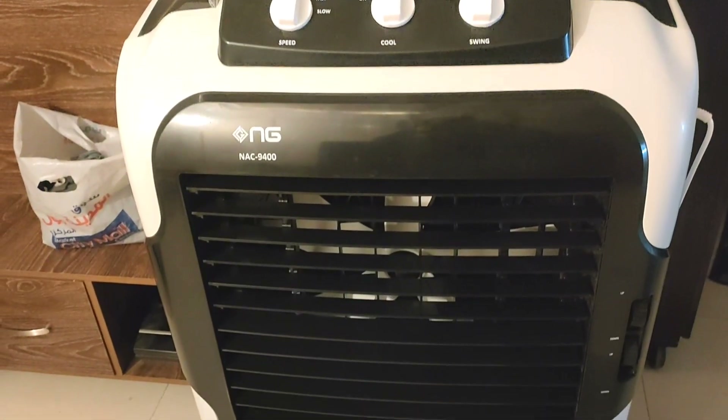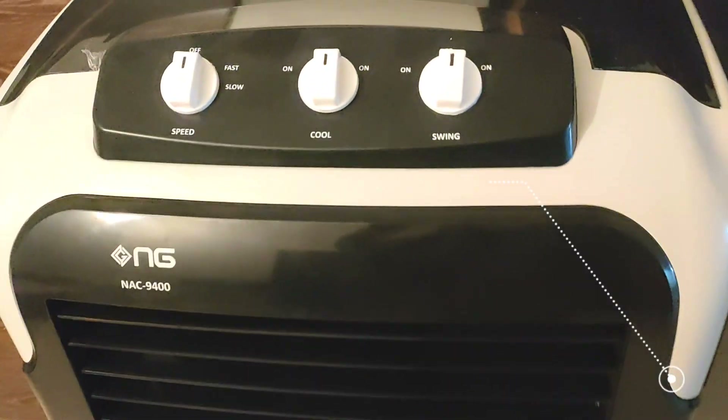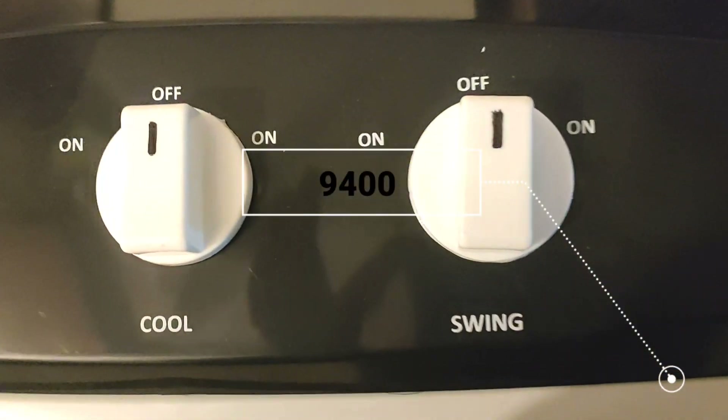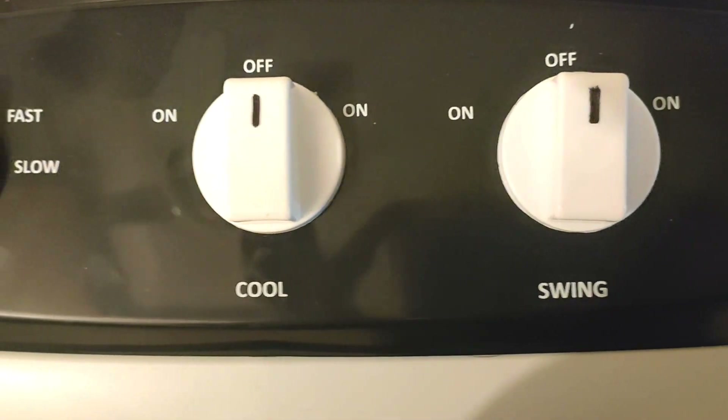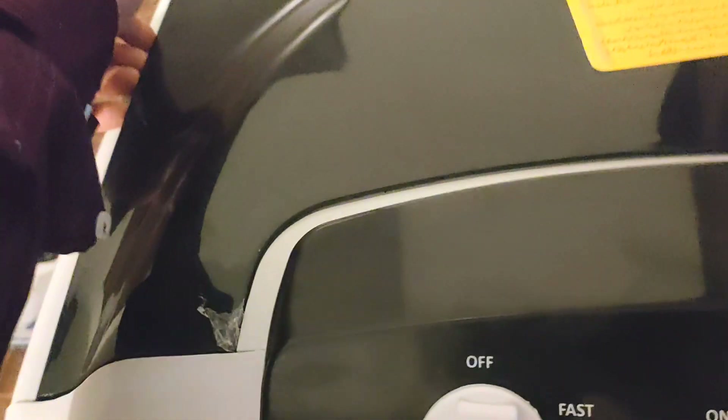Hello everyone, today we are looking at the Nes Gas Air Cooler. This is the most famous model, the model number is 9400. On top of this model, you can get 3 features: the first one is the swing, cooling, and speed. You can get two speed options. And on top of this model, you can get six ice pads.